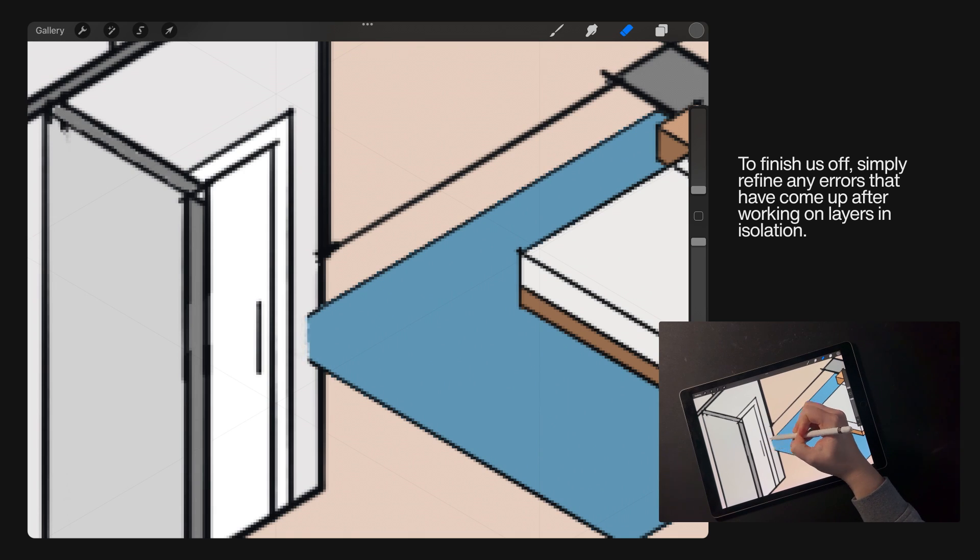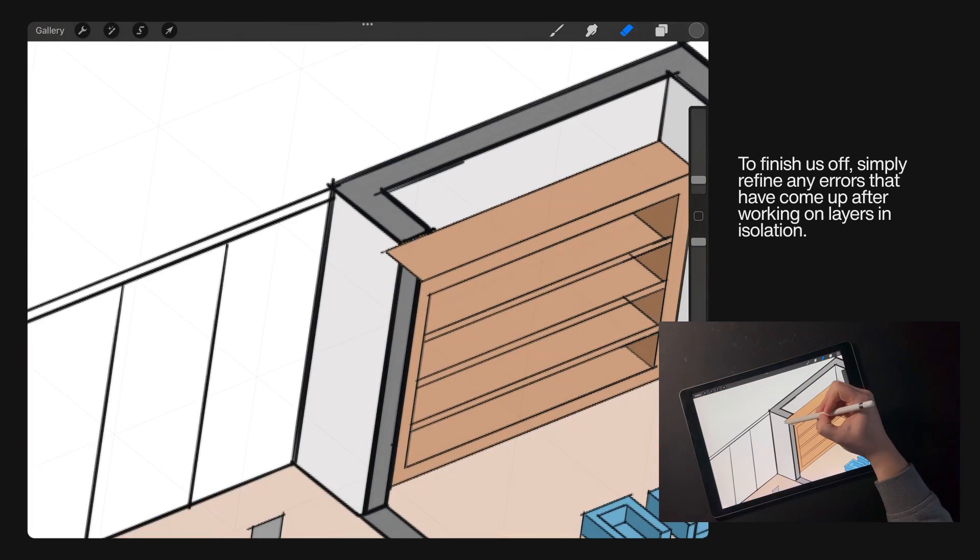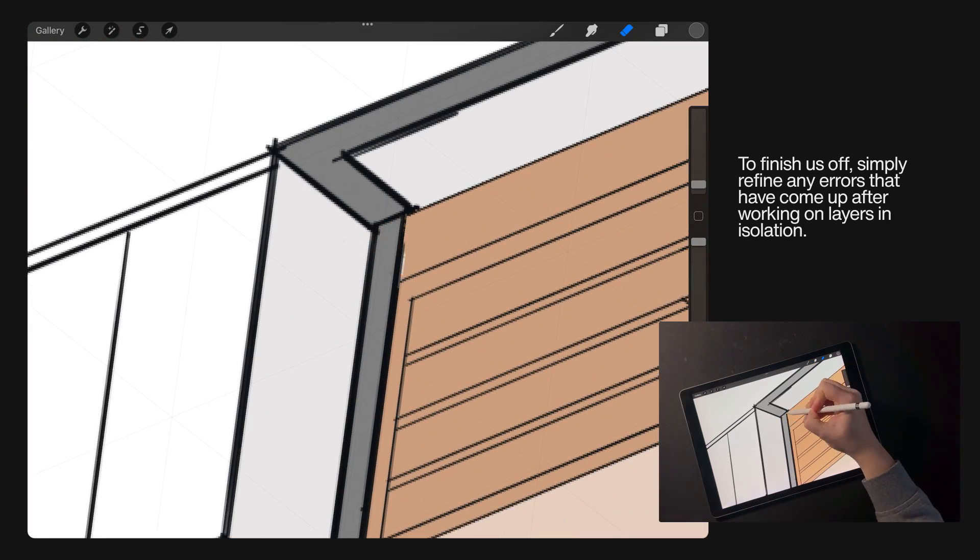Then have different plays with opacity and all that sort of stuff just to refine it with the bigger picture now all presented.